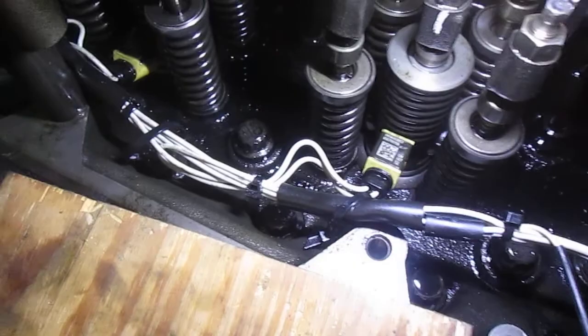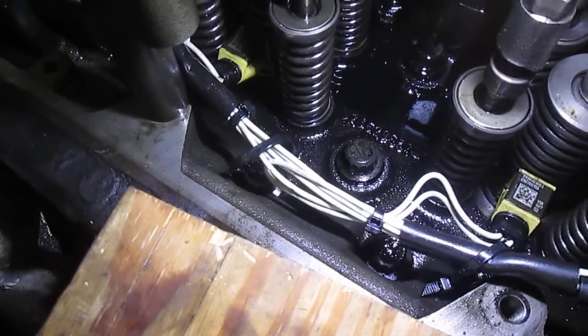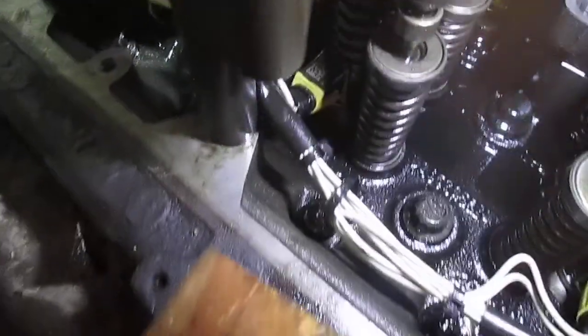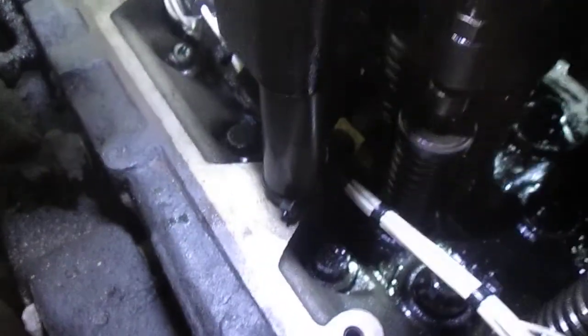This ain't grandpa's diesel engine. Who would have thought you'd ever have a wiring harness and zip ties inside a valve cover? But you do today.